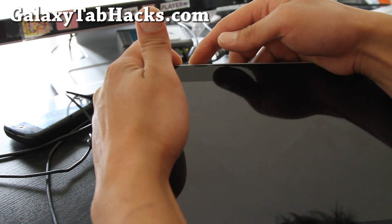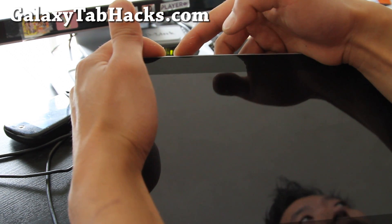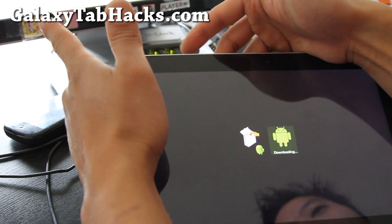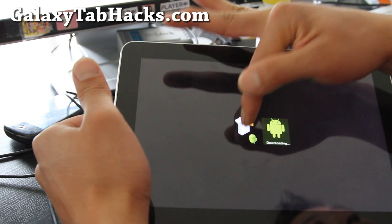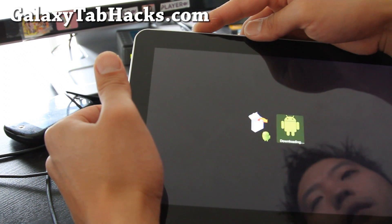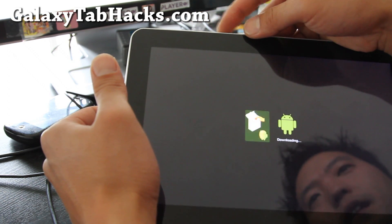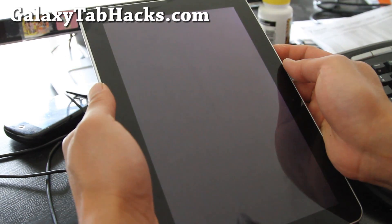I'm going to hold down both buttons, and when I see the Android image after the Galaxy Tab logo, I'm going to let go immediately. There we go. Let go immediately, then switch to this mode by hitting volume down, and then hit volume up.